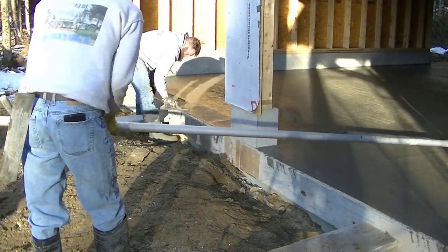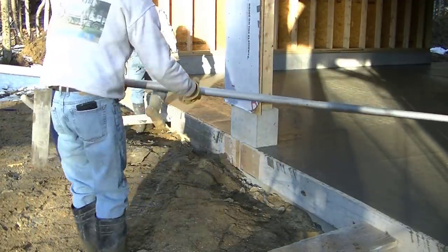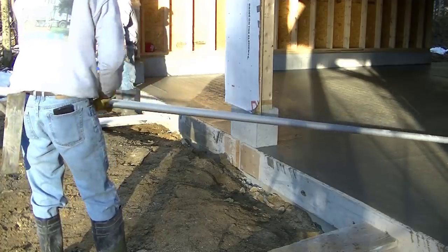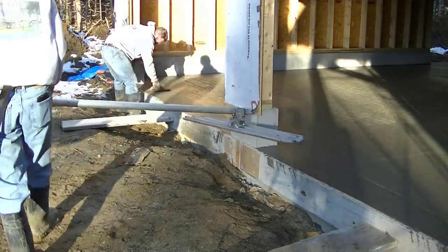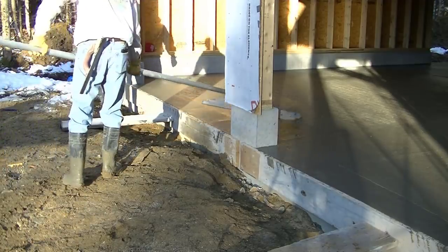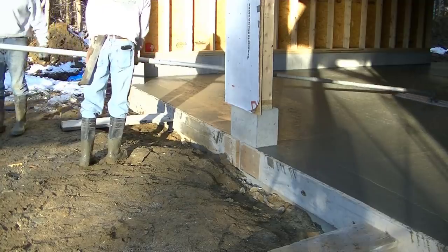If you want to see how we power trowel concrete or want to learn about that, I'll have a couple videos at the end that will pop up. Those will show you how we determine when to start finishing the concrete and then how we power trowel it.